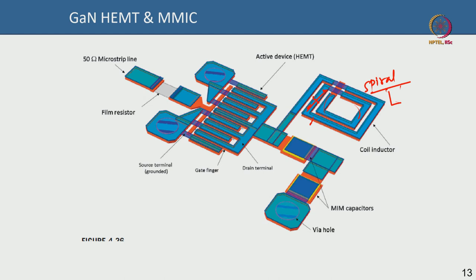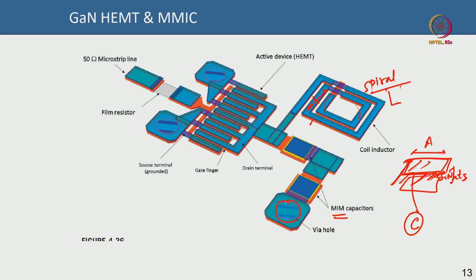This is an example MIM (metal-insulator-metal) capacitor: metal on top, thick silicon nitride as the insulator, and another metal on the bottom. The silicon nitride thickness and the pad area determine the capacitance. There is also a via hole to ground. You can see the active device — a multi-finger HEMT with drain, gate, and grounded source terminals, an air bridge, and a stability resistor to reduce gain and improve stability.